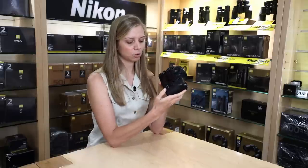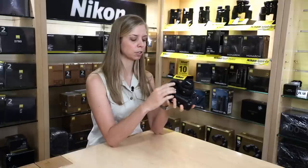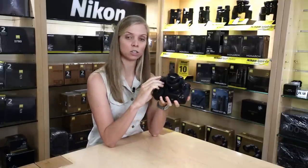Also make sure that you are set to stills — camera mode — and not to video mode. Then make sure that you have memory cards in your camera and your battery is charged.